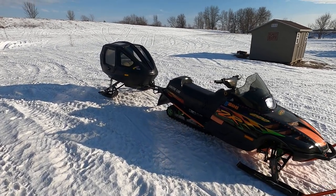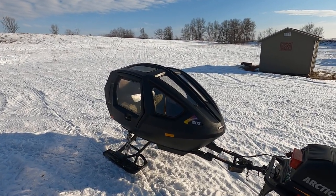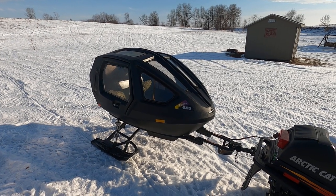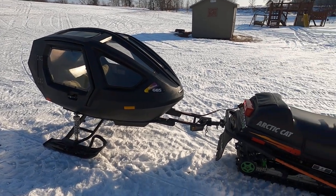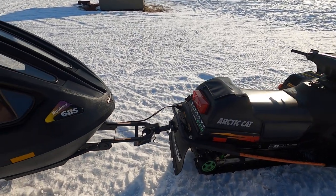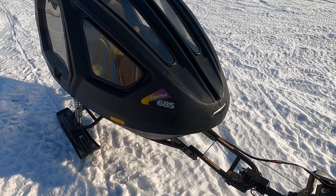This is the Snow Coach 685. I picked it up on Craigslist earlier this fall. I just pull it with my ZR 600. I made a little bit of modifications to it.